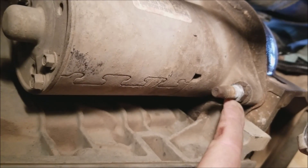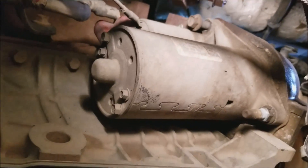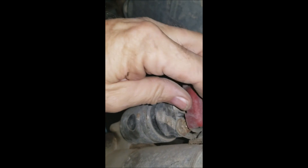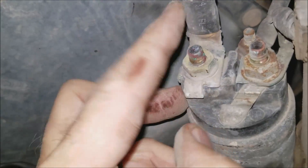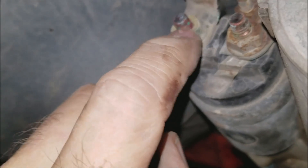This one here is a 13 millimeter as well. I used a deep socket on all of it and it worked out great. There's a little red plastic cap — all you do is pop it off, it fits over the bolts. This is the positive cable, that's a 13 millimeter — you just pull that nut off.